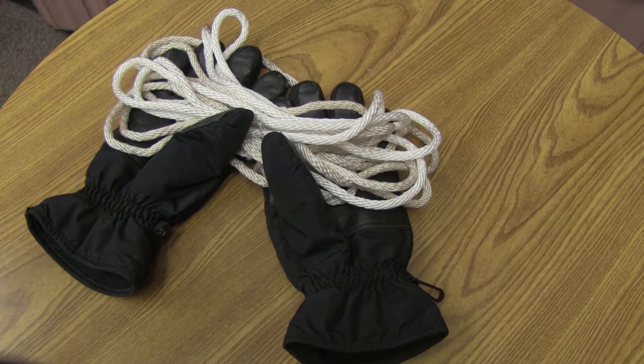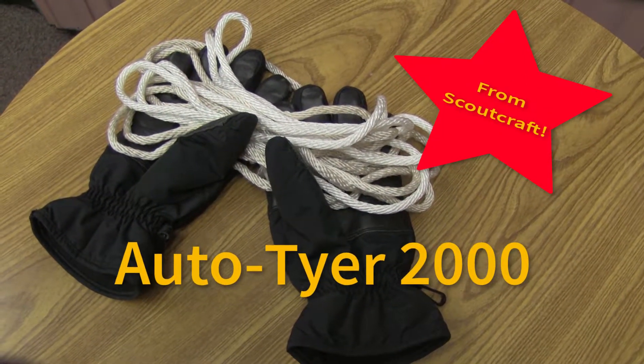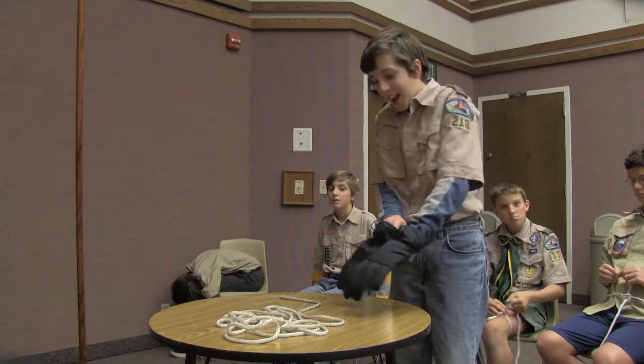Who's the sheep shank? Are you tired of tying knots? Then do we have the thing for you. The Scout Craft Auto Tire 2000 makes short work of any knot. Just put on the patented gloves and let our technology do the rest.